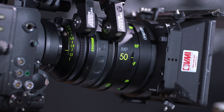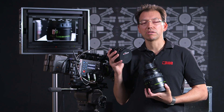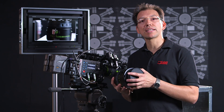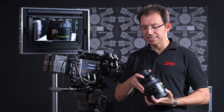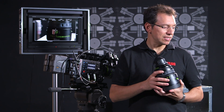These are the fastest lenses, T1.3. They gain a full stop over the very popular ultra prime, which is T1.9. They all have the same form factor and unlike the ultra primes, these are fully electronic. So all of the data is transferred via LDS via the electronic pins at the back of the lens.